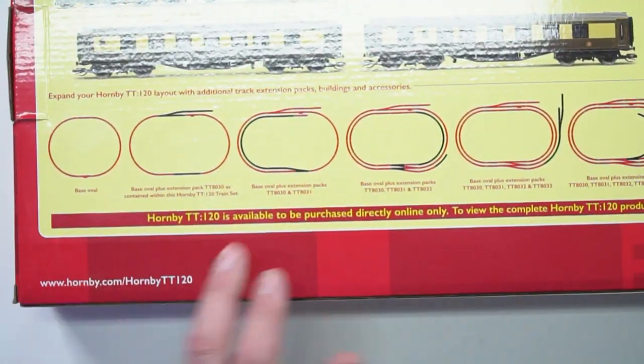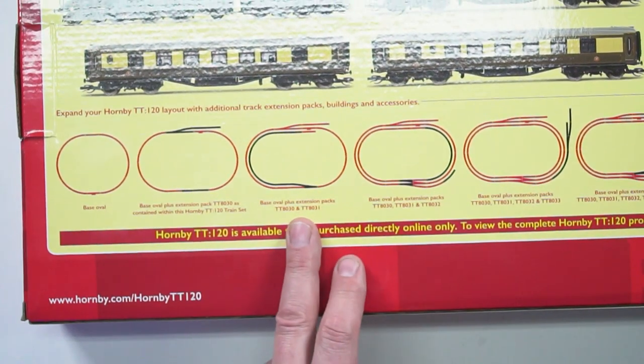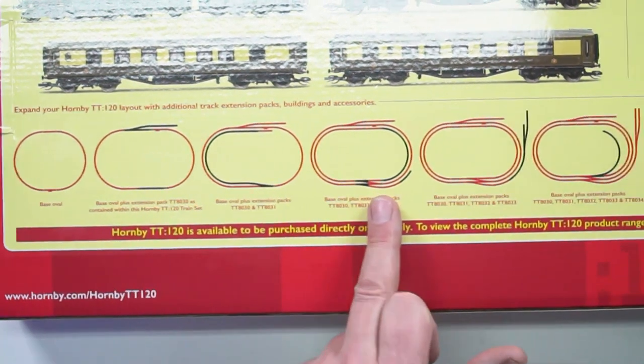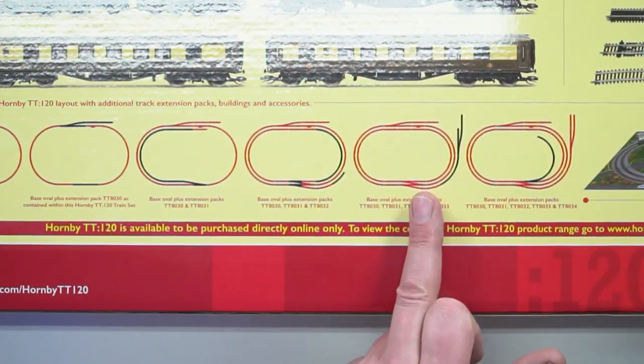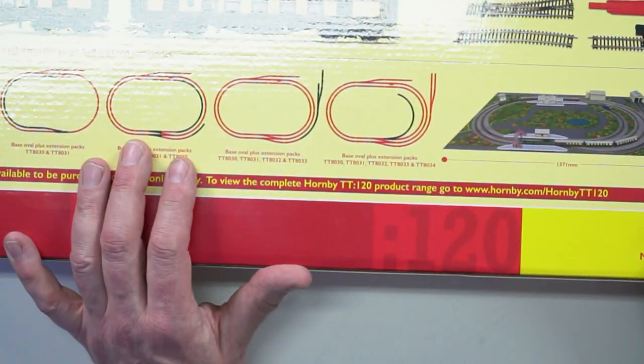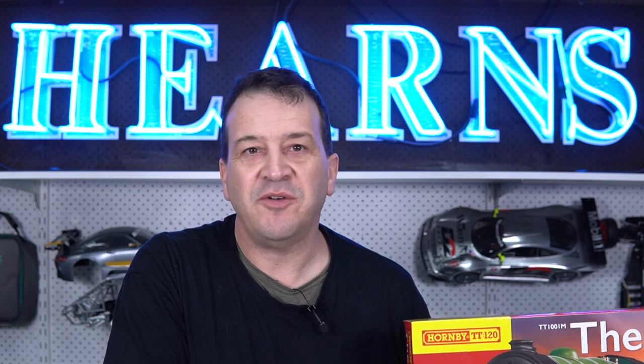There will eventually be more track packs coming so you can start elaborating by building additional sidings, inside loops, and expand from there. There will be buildings as well, so stay tuned. It doesn't take up a lot of space, so if you're looking for a layout to roll under a bed on casters, this could be the solution — whether you've downsized or are going into retirement and don't have much space.